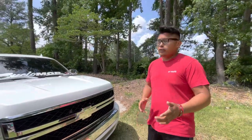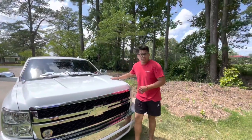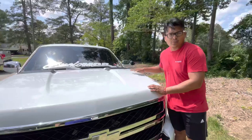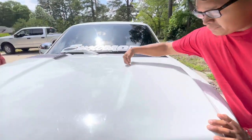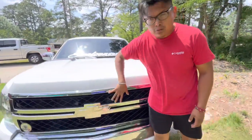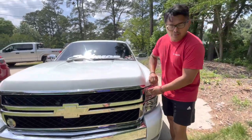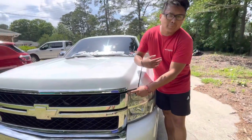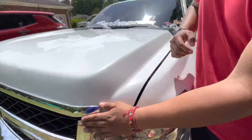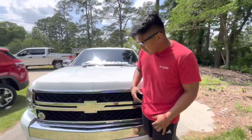I forgot to tell y'all the real reason I got the hood and the grill. This hood lifts up and goes down higher than the regular stock one. This grill is way bigger, and if you try a stock grill with this raised hood, there's a big gap. So I got the bigger grill to fill it. It makes it look aggressive — big in the front.